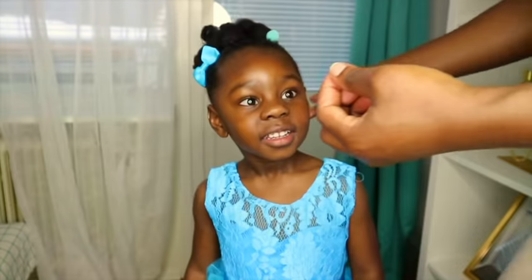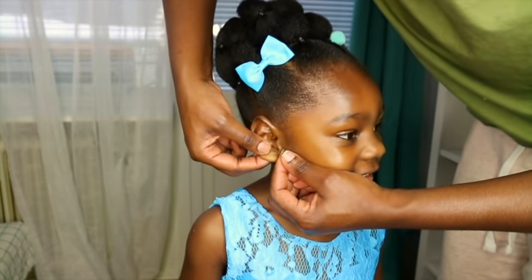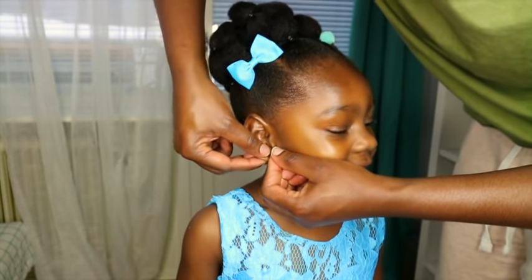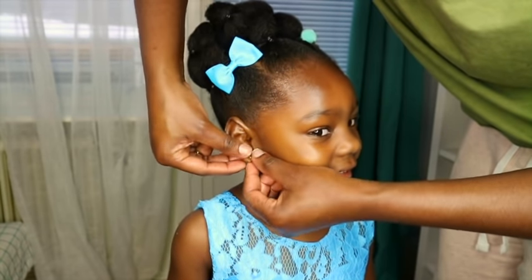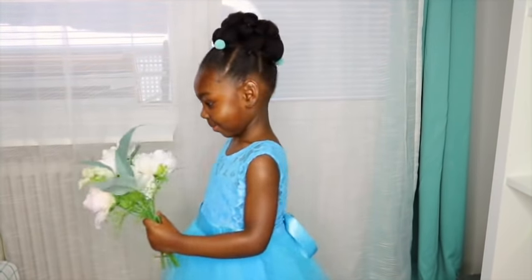Hi guys, watch me transform Jolie from this to this right here. So guys, if you're interested in knowing how I transform Jolie to this look right here, then stay tuned. Jolie will be a little flower girl in two weeks time.